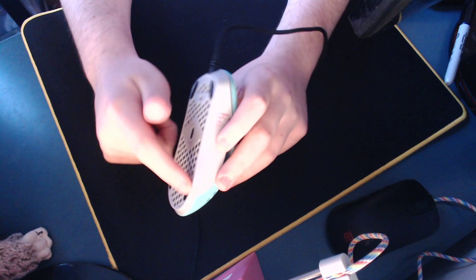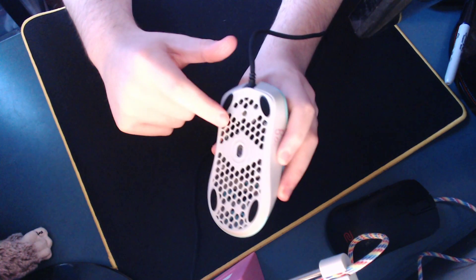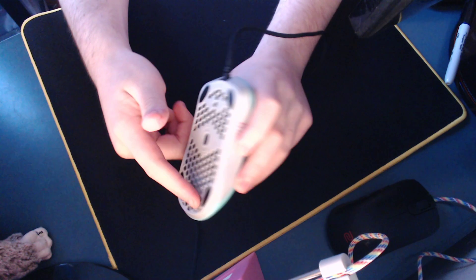It does unfortunately have the stock feet on, because when I removed the feet I did not have any more hyperglides. Unfortunate, but you'll have to live with that or just improve the feet.